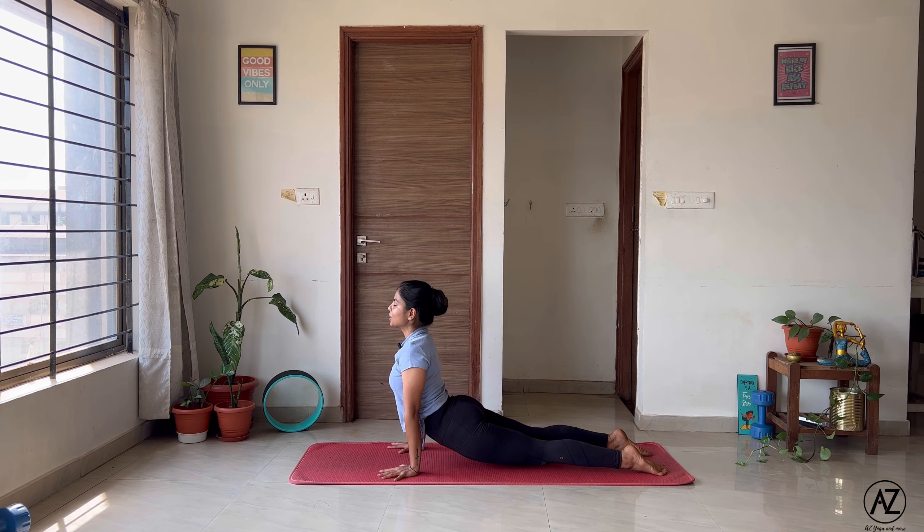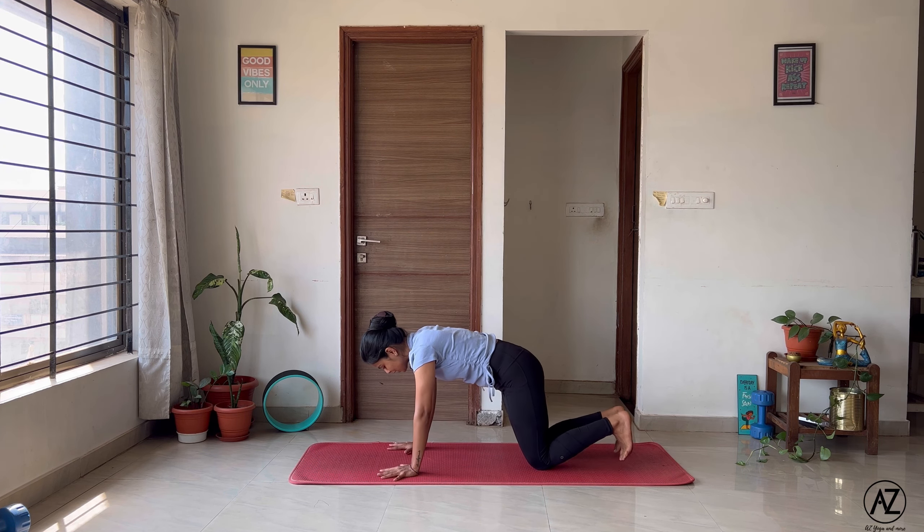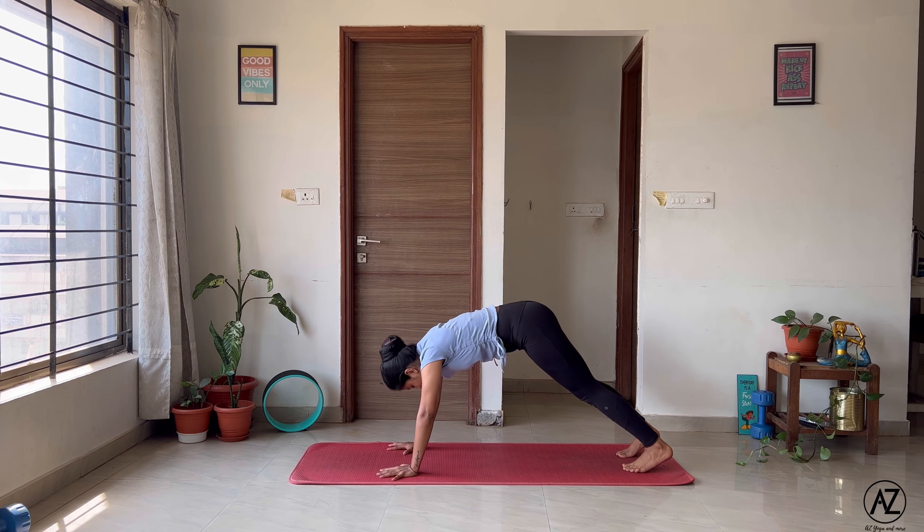Now sometimes not all of us have the same arm strength. So in that case, what you'll do is bring your knees down and then go all the way down on your belly.